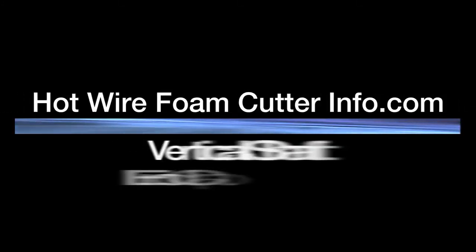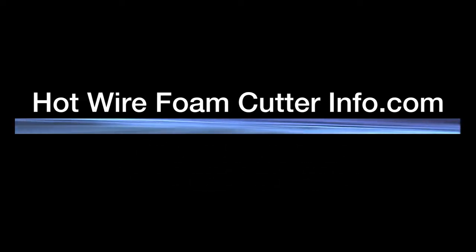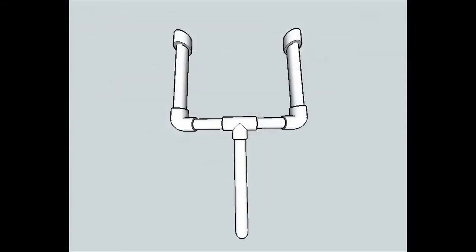HotwireFoamCutterInfo.com presents the Vertical Shaft End Cap Assembly. The Vertical Shaft End Cap Assembly is meant to be used as an alternative end cap for the medium-sized handheld foam cutter.